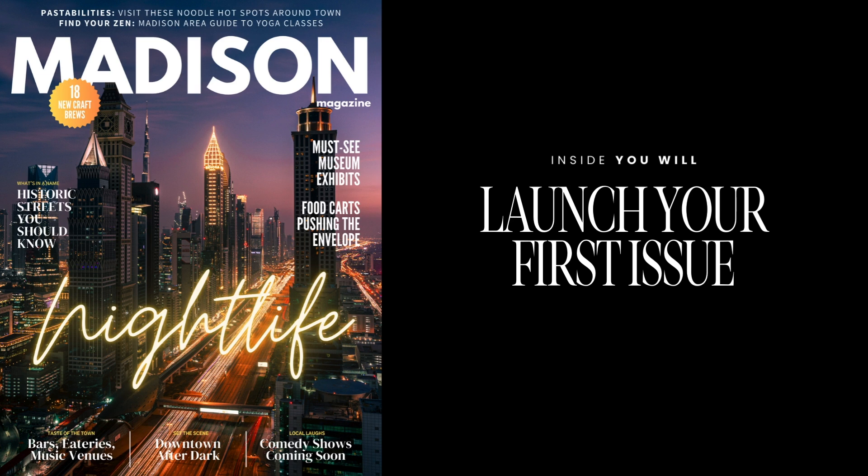In the very last module of this course, you are going to learn how to launch your first issue. I will help you go from idea to finished product inside this course — from concept to the finale, walking you through every single step in between to get your magazine off the ground.